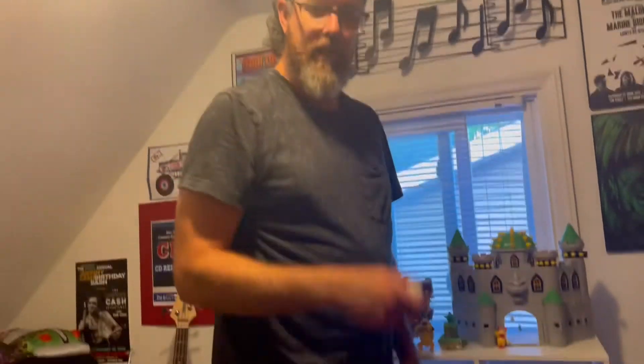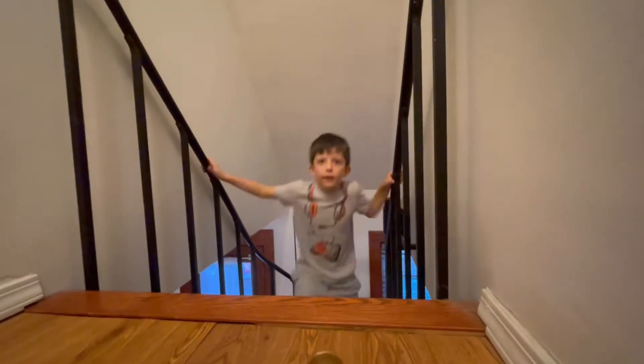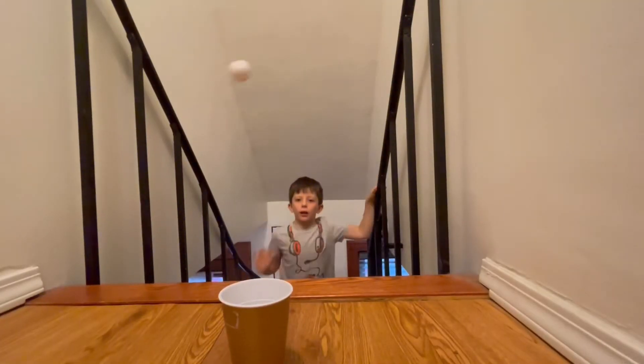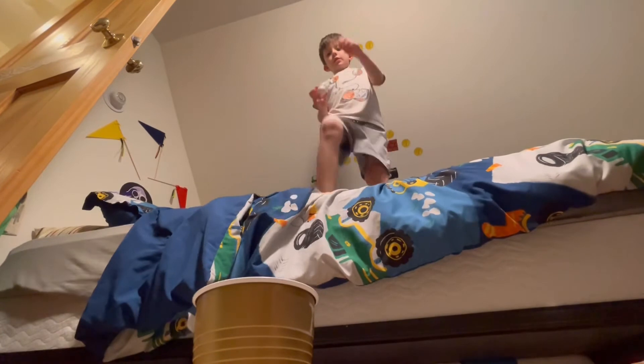Okay, I'm going to drop the ball right into the cup. You did it right away. I'm going to do the ultimate stare shot. I'm just going to drop it from the bed into the cup.